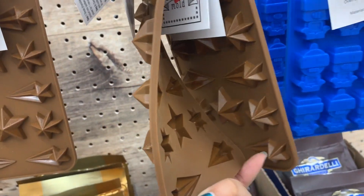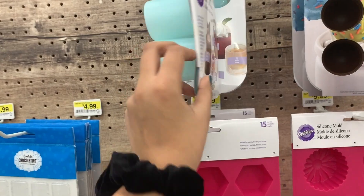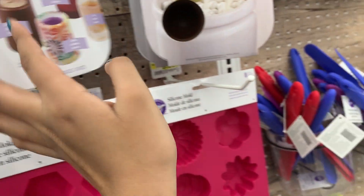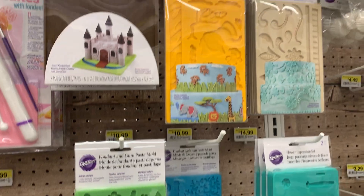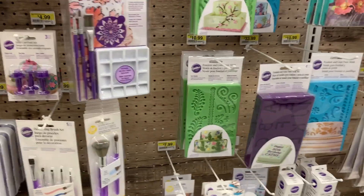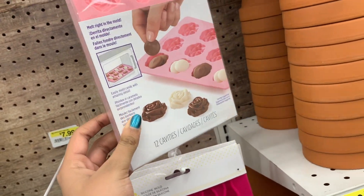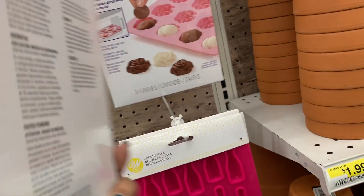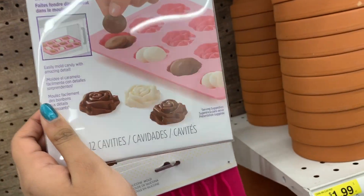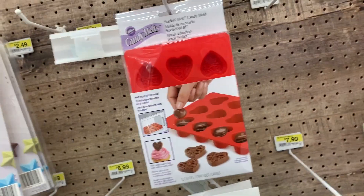Here are a couple of molds I was looking at — these were for resin, or actually made for baking, but I would use them for resin. I didn't really see any that I loved so I didn't get them, but they did have a lot of unique silicone molds. If you are into resin, I would really recommend checking out Joann's — they have some really cool molds in different shapes.